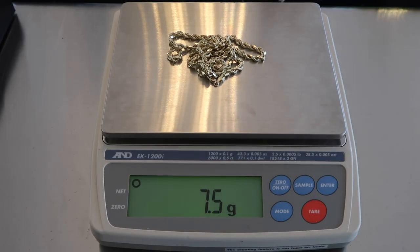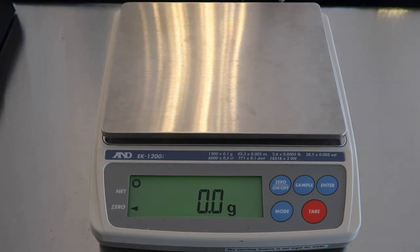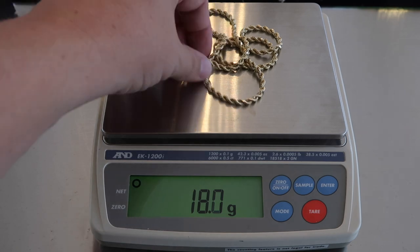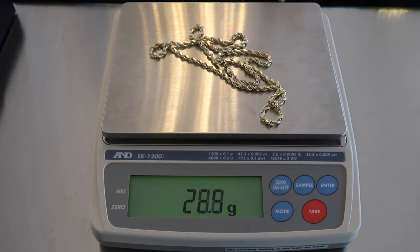Let's weigh them out. The four millimeter completely hollow rope chain comes in at seven and a half grams. Next up, the semi-hollow is 18.1 grams. And last but not least, the Jakoji four millimeter solid gold diamond cut rope chain is 29.7 grams — so about 10 grams more or less between each of these three chains, which is a lot.